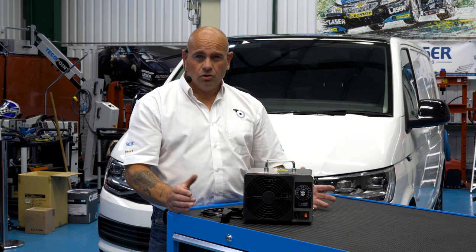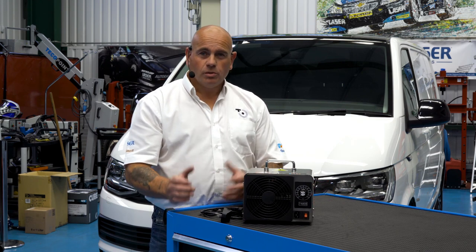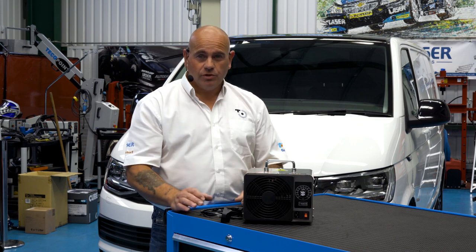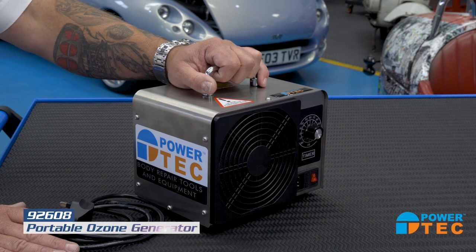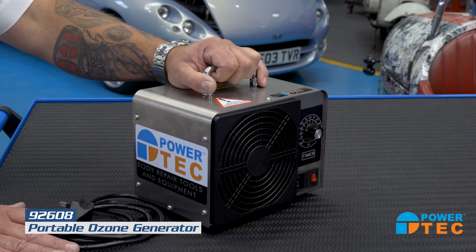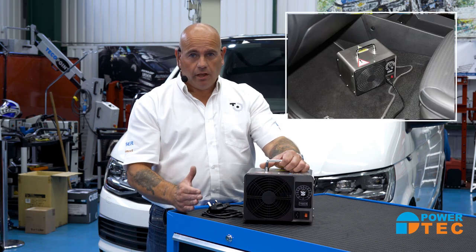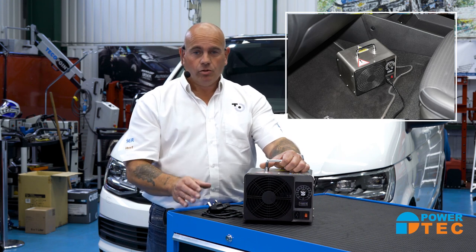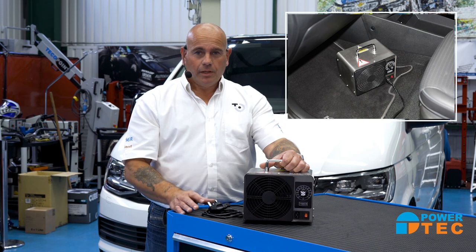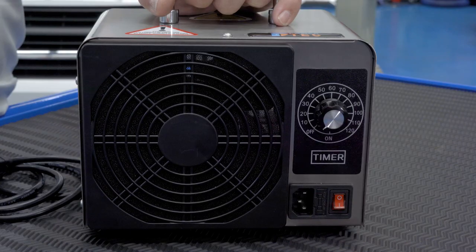Have you ever gotten into a vehicle and there's a bad smell — whether it be from a dog or tobacco, a smell that you can't get rid of very easily? Let me introduce the new ozone generator from Powertech. It's used for deodorizing and sanitizing of a certain area. We can use it in a motor vehicle, a caravan, or even a small room. It will destroy odors that are normally difficult to get rid of.